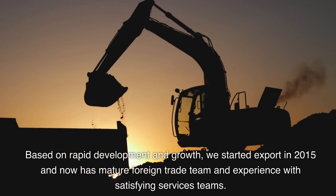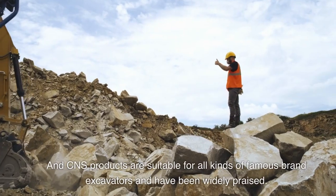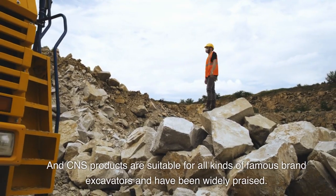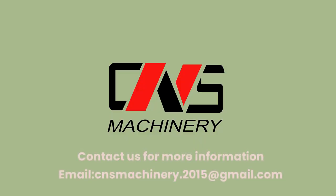With satisfying service teams, CNS products are suitable for all kinds of famous brand excavators and have been widely praised. Contact us for more information. Email: cnsmachinery.2015@gmail.com.